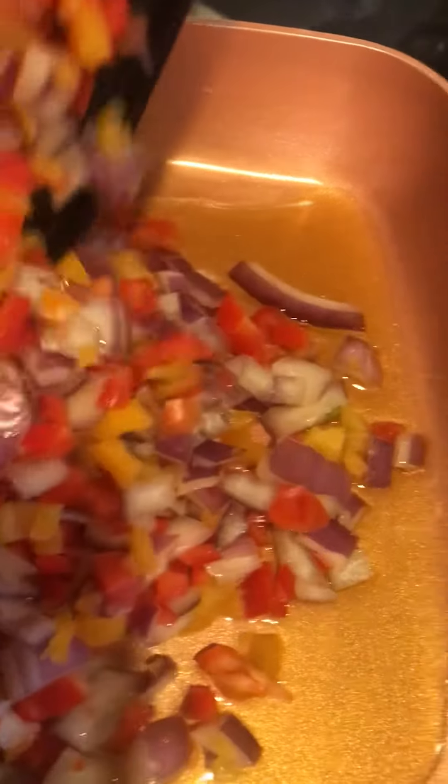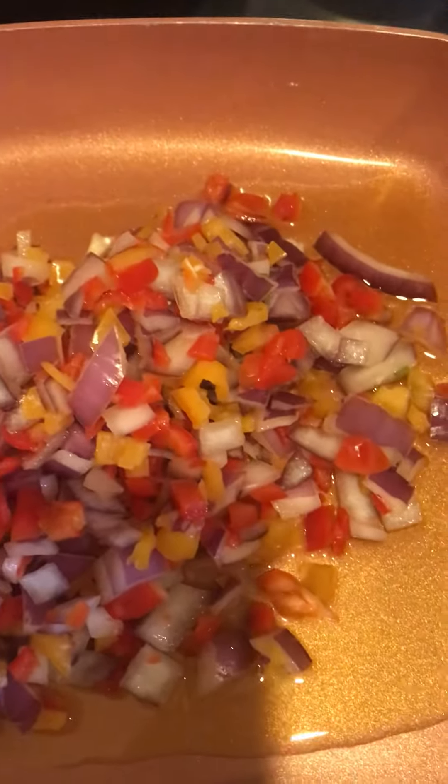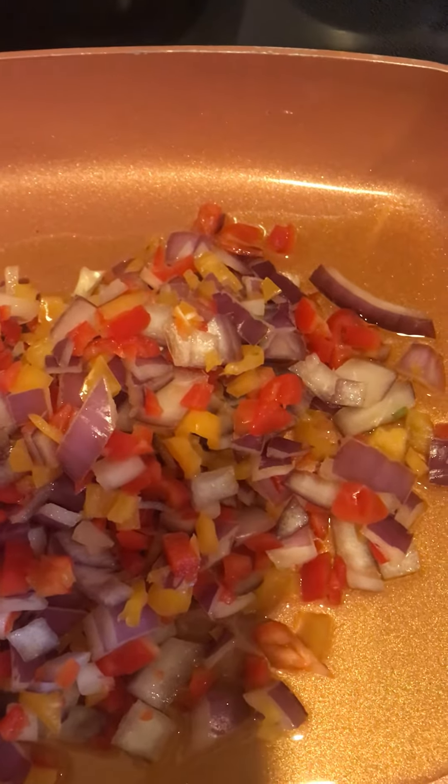Red peppers, and there's onions, there's red peppers, onions, there's yellow peppers.